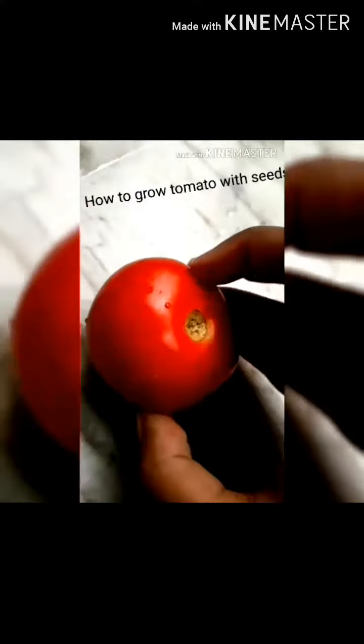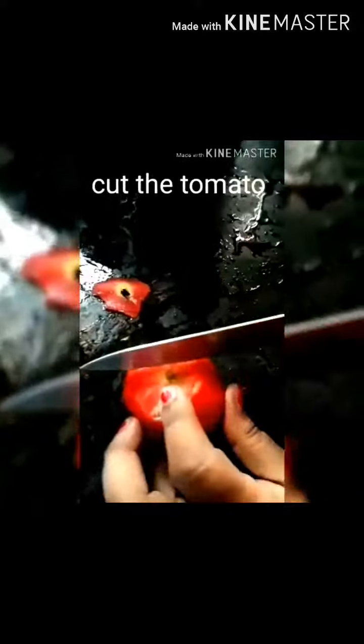I am sharing the process of how to grow a tomato plant in the house. First, we will take a healthy tomato and cut it into pieces.